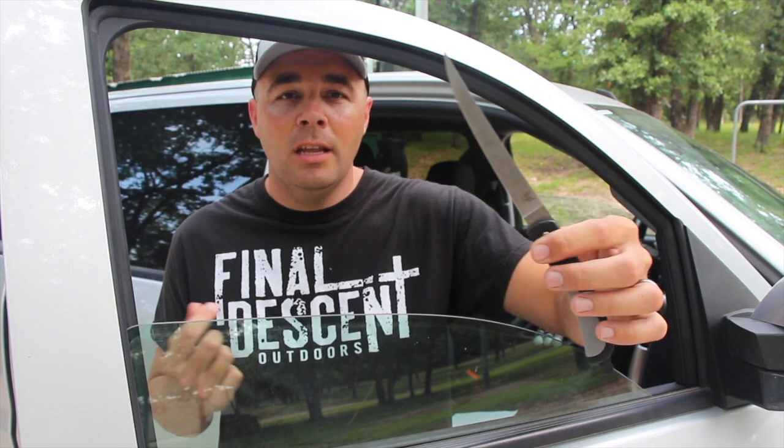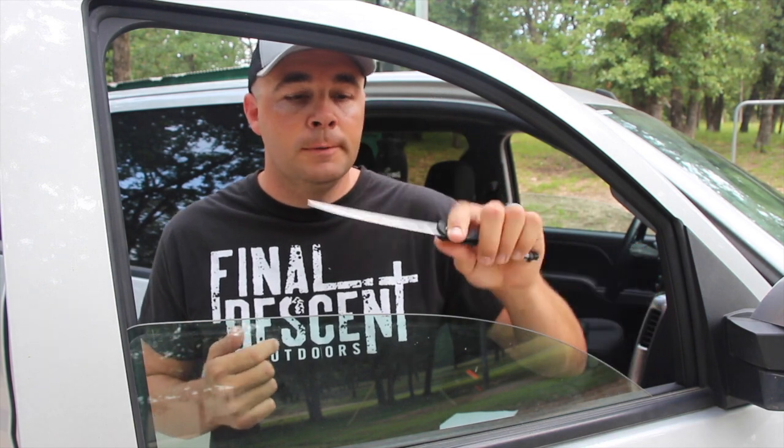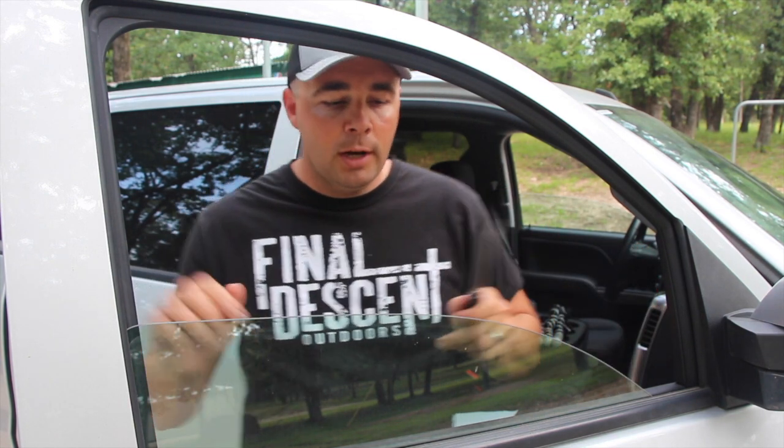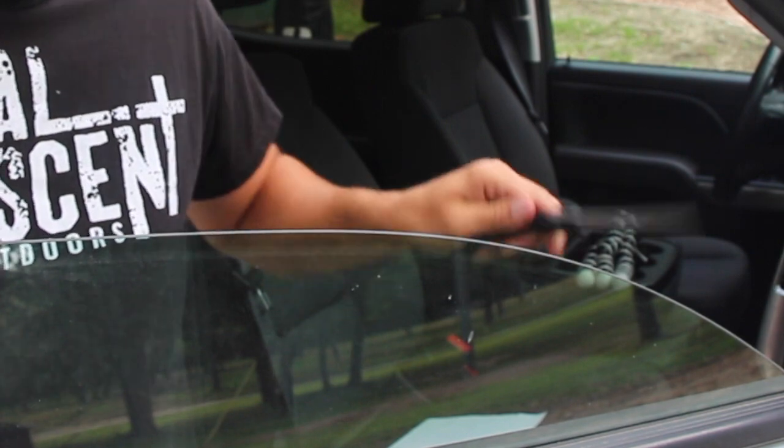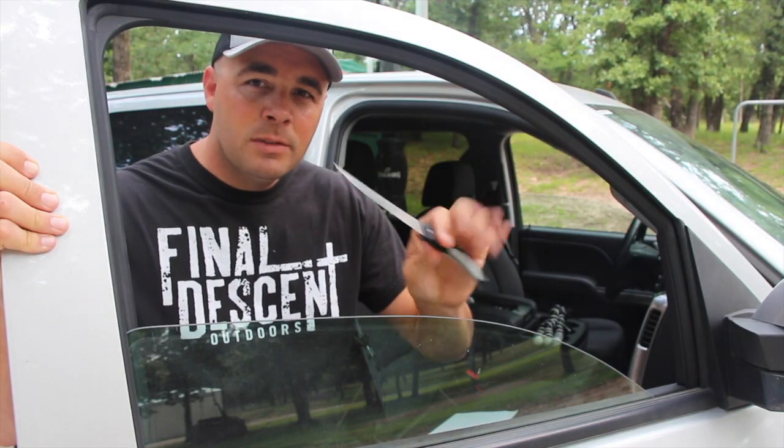When you're out filleting fish in the field and your knife gets a little dull from all those rib bones, just take it to the window on your pickup truck. You're going to drag it across there about seven, eight, ten times per side.